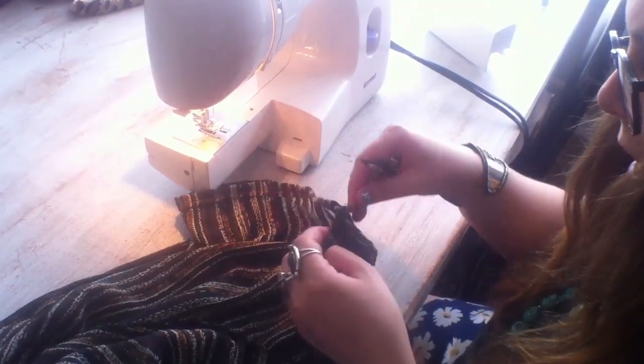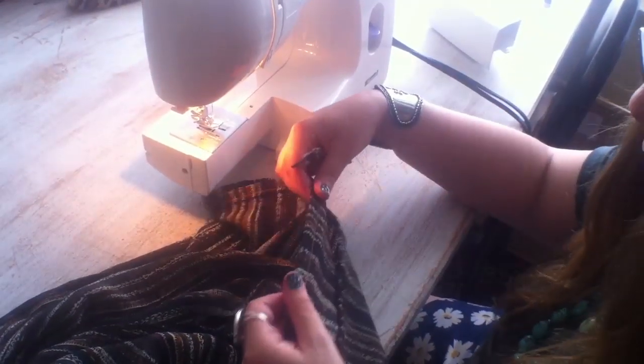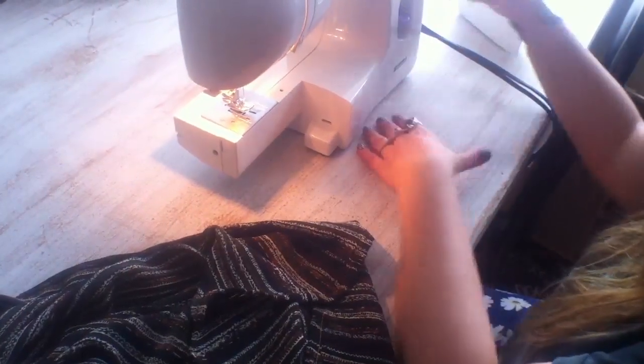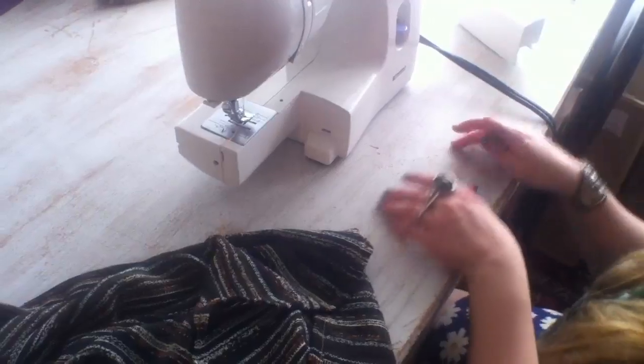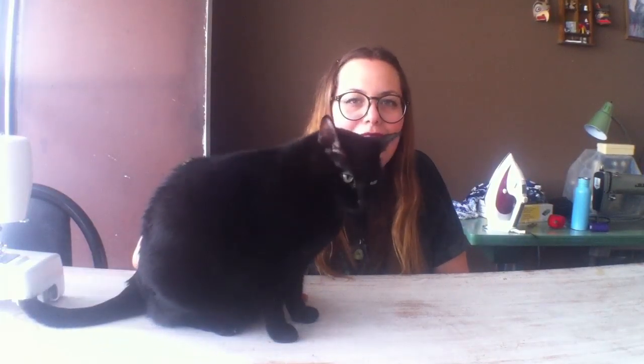Trim your excess thread and then give this a final press — just a nice solid press all the way around — and then you're good to go. Ima and I would like to thank you for watching this DIY video. I hope you liked it and I hope it helped. You can apply all of this to a dress, to a skirt, to pants, just to hem a pair of pants shorter — whatever you need. If you have any questions or comments or if you liked it, leave us a comment and I'll do my best to help you out. Bye!